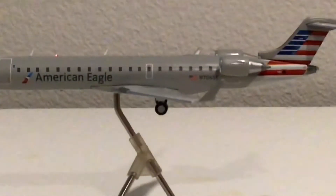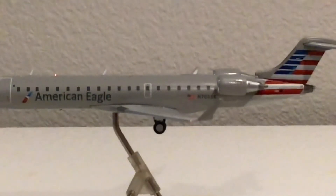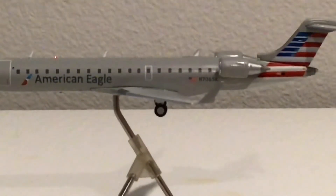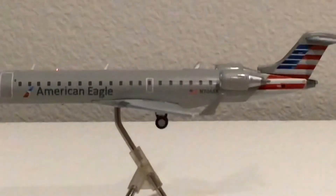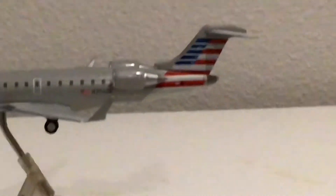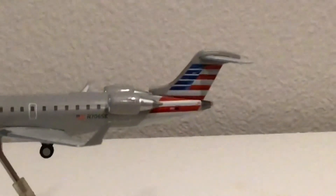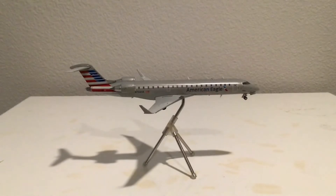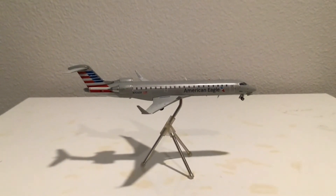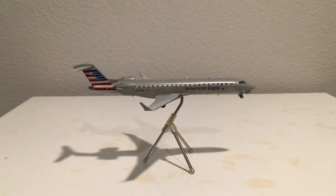Here are the wings — we have the winglets, the aft exit door, the country of registration which is America, and the registration November 706 Sierra Kilo. Then engine one. We have a good view of the vertical stabilizer, the APU, and the horizontal stabilizers. Moving to the right side of the aircraft, it's pretty much the same thing. The R1 door does not have a One World sticker, and it still says operated by SkyWest. Otherwise it's the same as the other side.